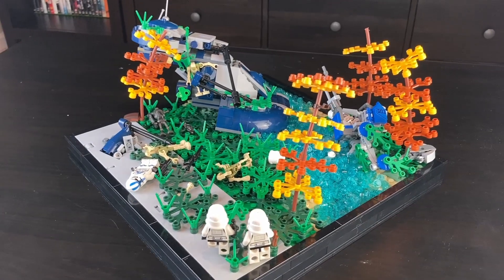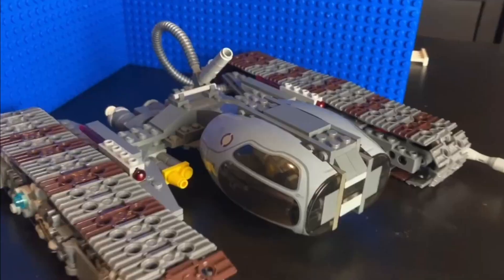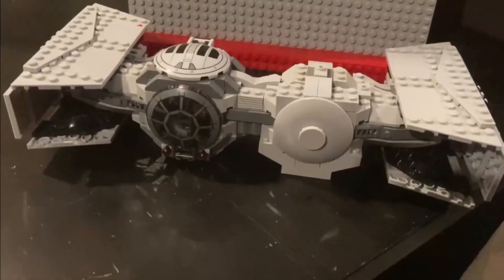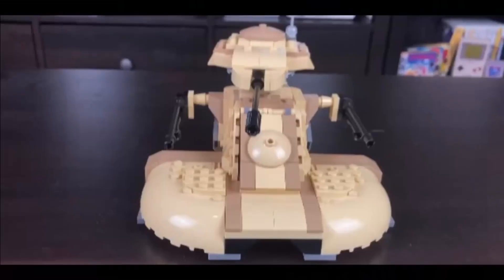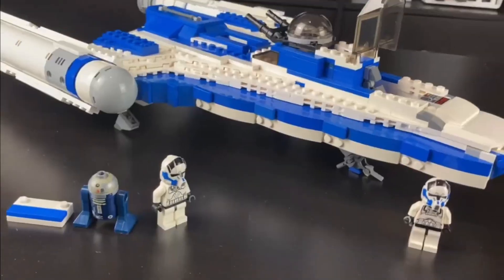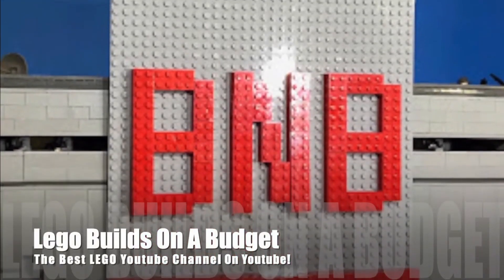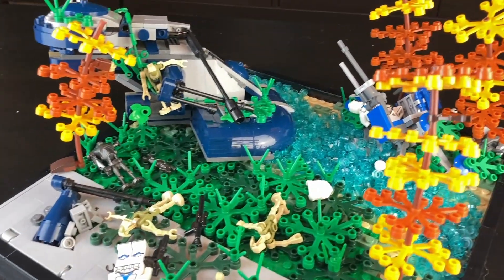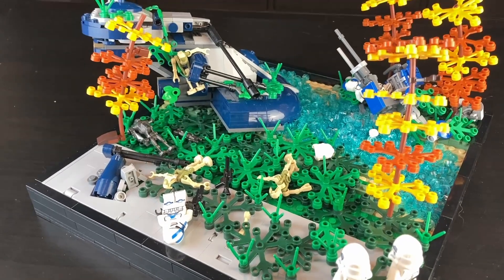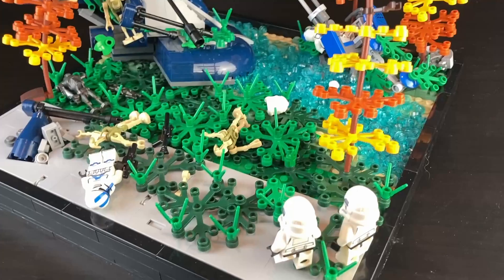Hey guys, welcome back. Today we have our brand new LEGO Star Wars MOC. For this MOC, I wanted to do something that included a destroyed vehicle or a ruined battle scene, and that's what I've created here.